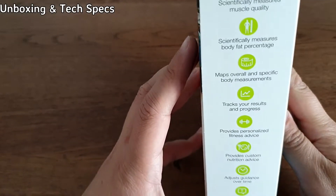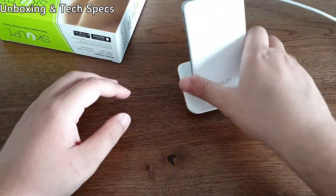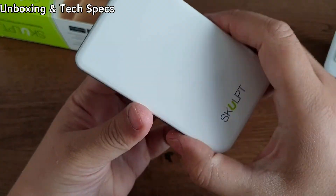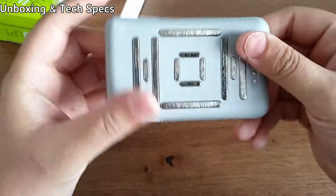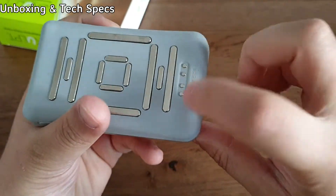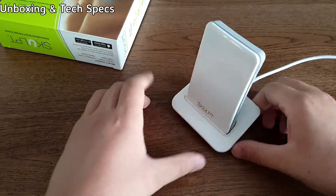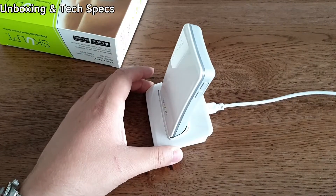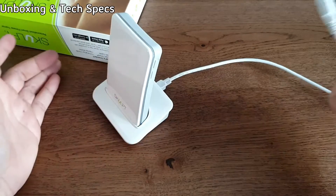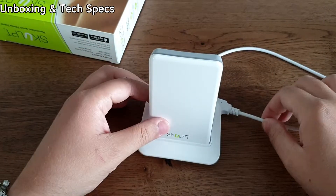Here is the device itself. It's just a little plastic box thing with electrodes at the back. This is where you charge the device — you just dock it on this little dock here. And then it comes with a USB cable that you just plug into whatever plug adapter you have, like a mobile phone charger.